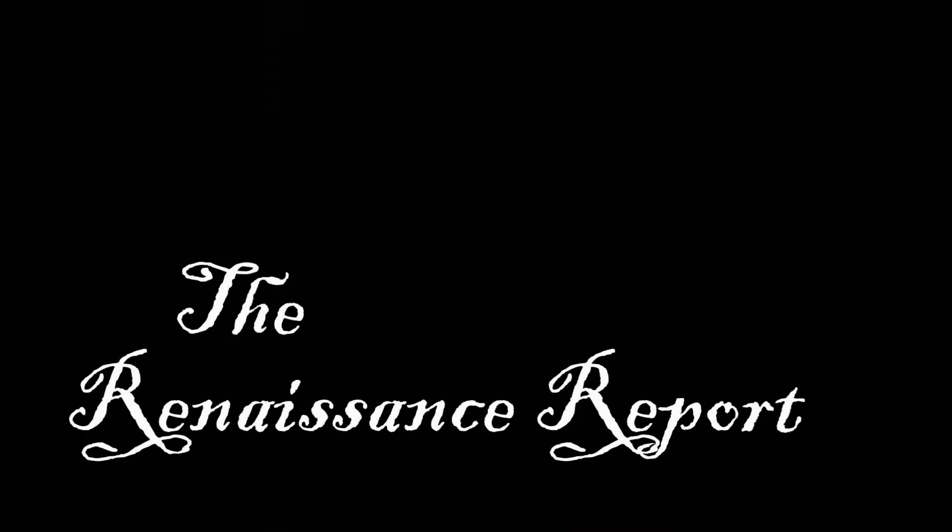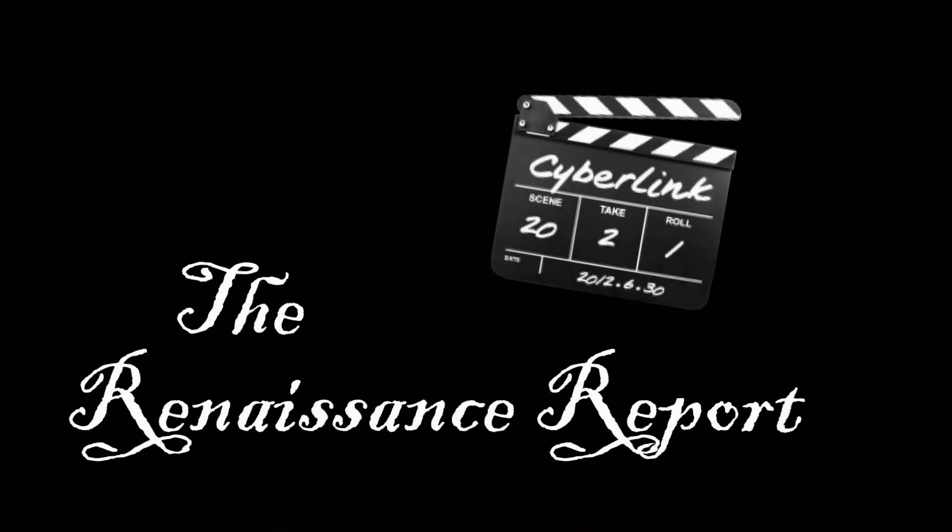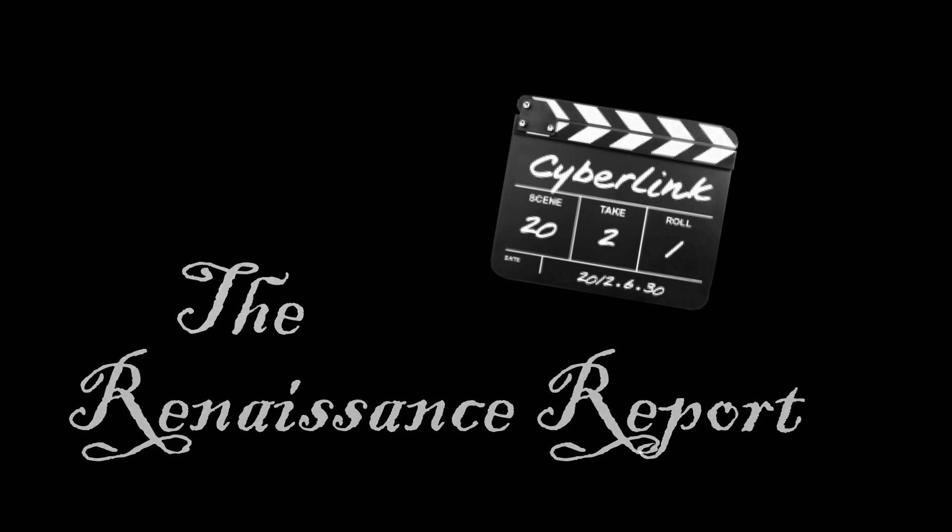This brings us to the end of our show. Thank you very much for watching, and I hope you enjoyed today's Renaissance Report.